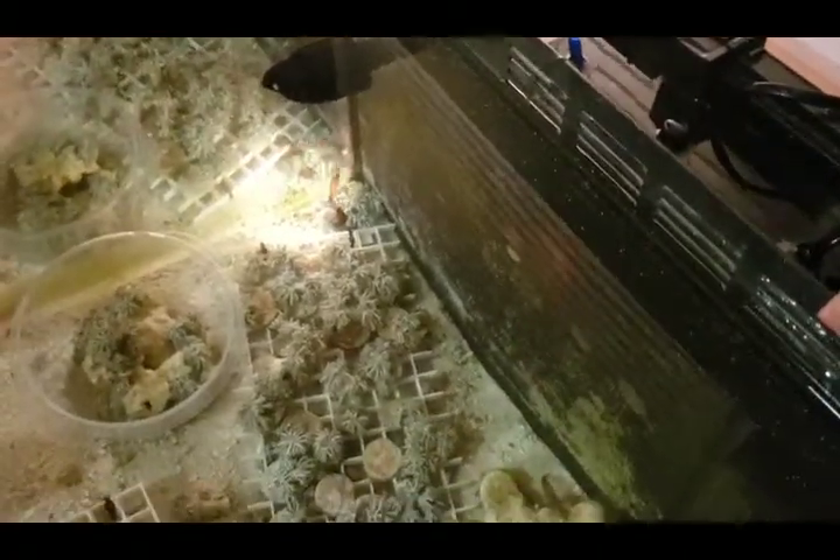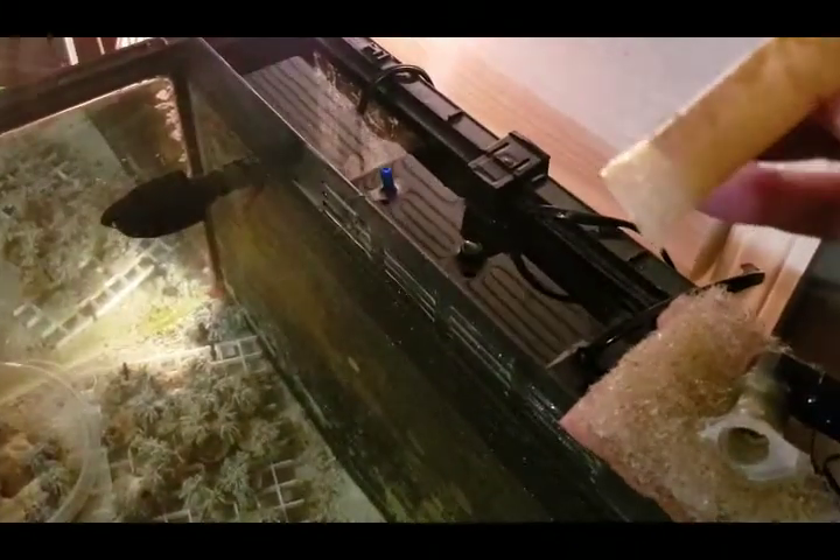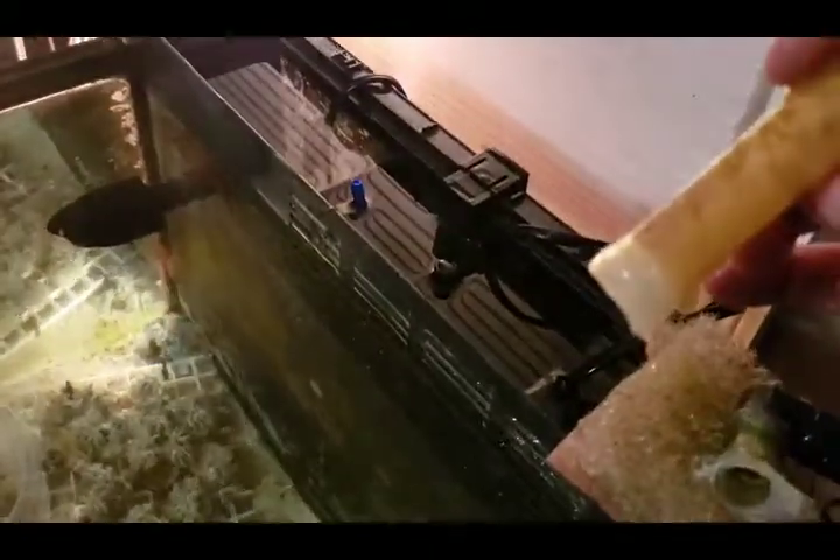If it starts splashing around you can put zip ties around the end. You don't want to let this go more than six months without cleaning. This piece right here is called the diffuser — as water blows out it spins around and makes the water ripple on the top, so rinse that out. As for the shrimp, they will touch your fingers but don't worry — they won't bite, they're very friendly.